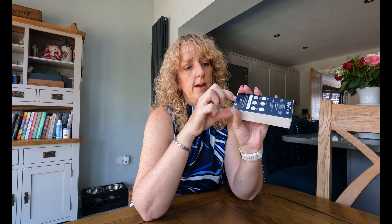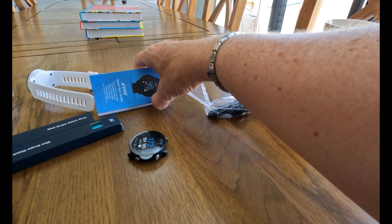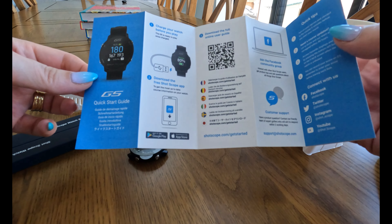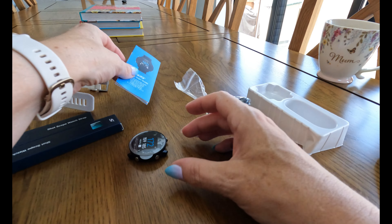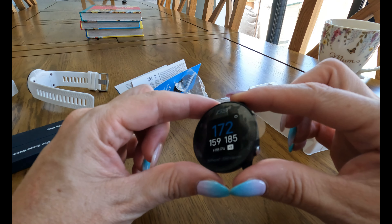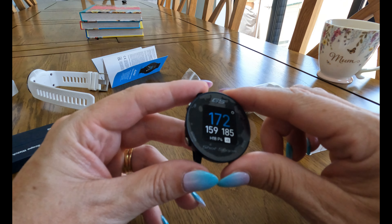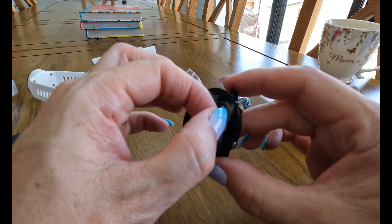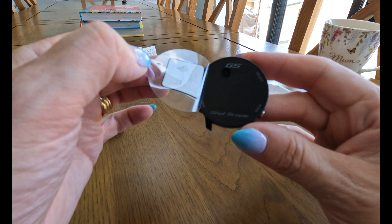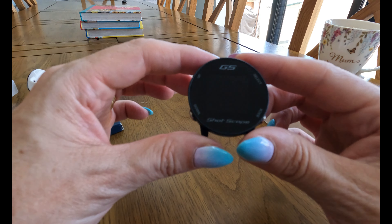Inside the box you've got your charger, a little quick start guide covering the watch, charging, and downloading the Shot Scope app. And here is your watch. I know what you're thinking — it's got no strap with it. This is where it gets a little bit interesting. You can order a black or a gray watch unit — I do love peeling that protective film off — lovely and shiny.